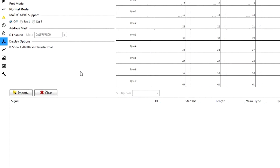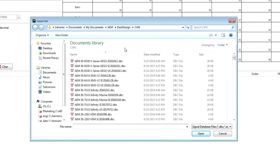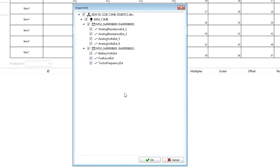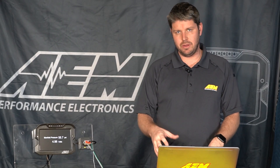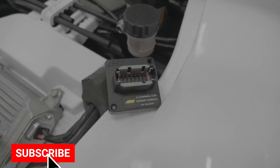The first thing that we need to do in our dash design software is go to our CAN tab and click the import button and import CAN/DBC. That's going to open up our window with all of our DBC files in it. We're going to scroll down and select our CSM6 DBC file and hit open. This is going to pop up a window showing all the different CAN channels that are coming across from our six channel CAN sensor module.